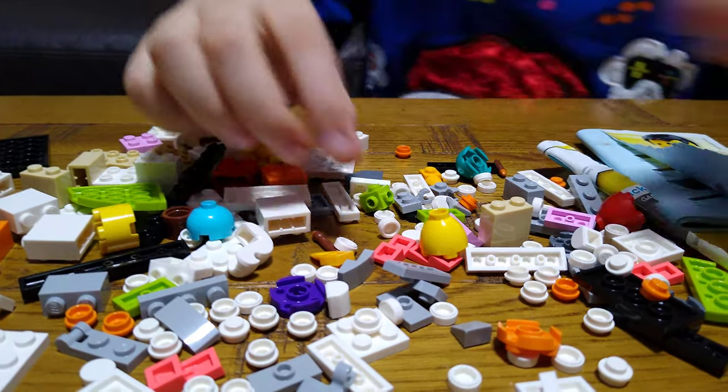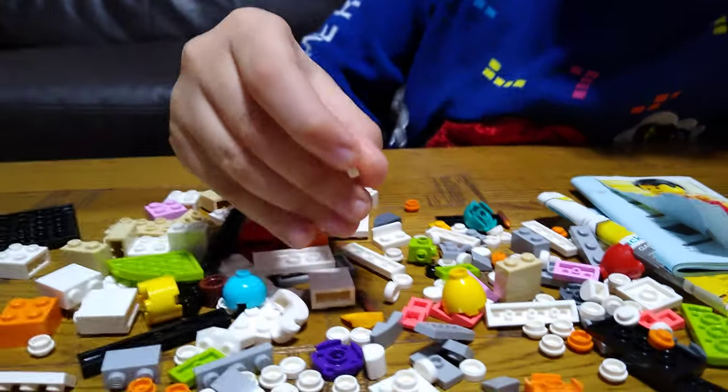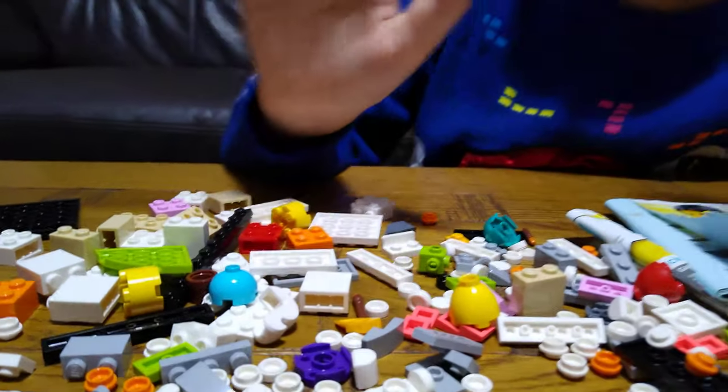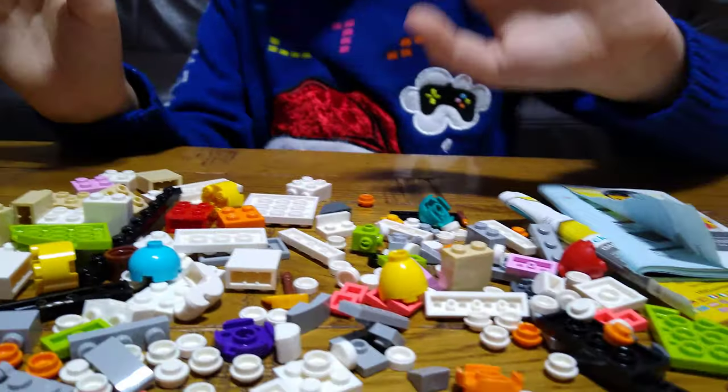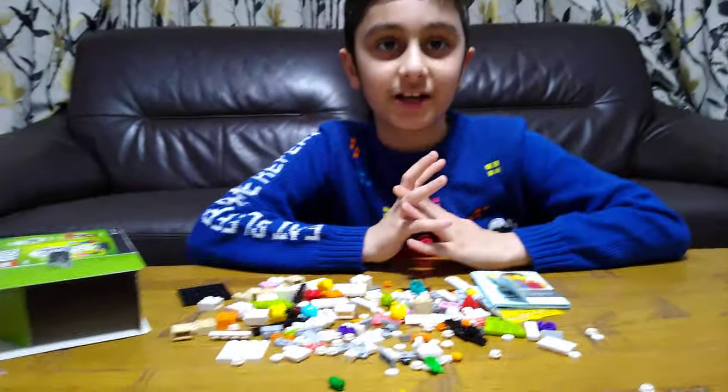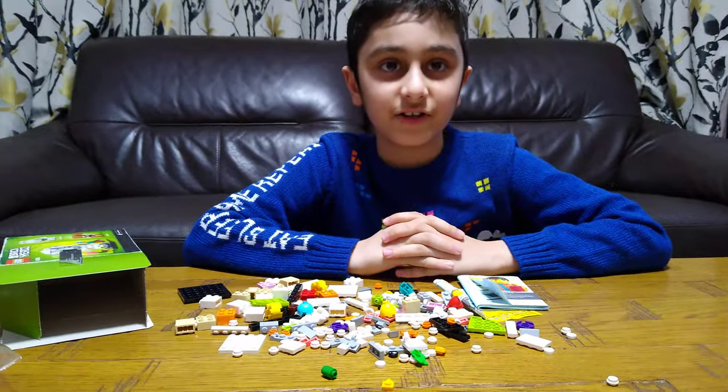And yeah, it comes with a lot of these — trust me, I have enough snowballs to make a snowy time. So if you guys like it, subscribe to see my videos — bye guys!